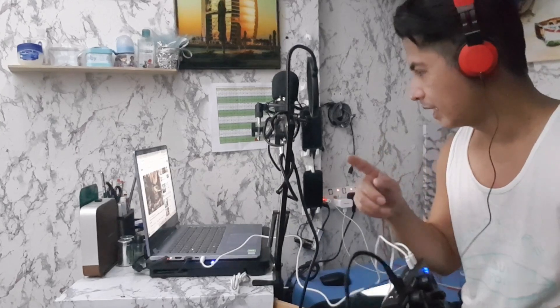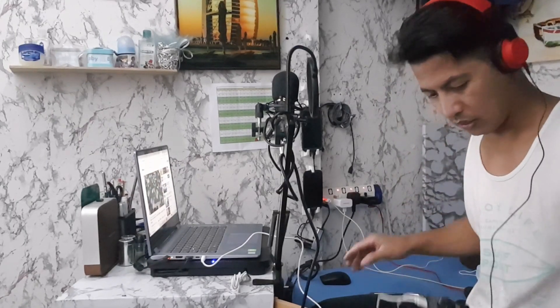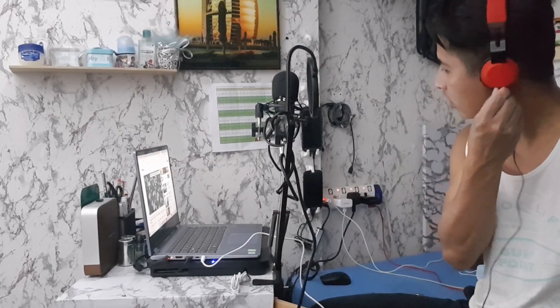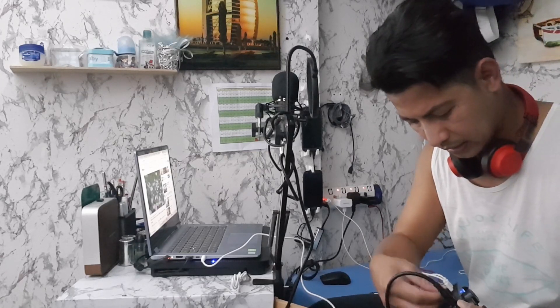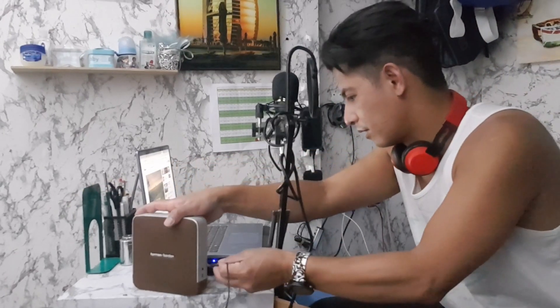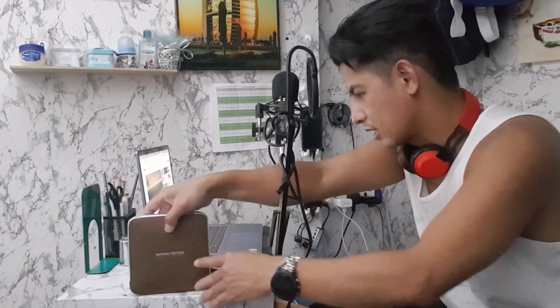Kapag magla-live ka naman at kailangan mo ng speaker — siyempre kapag magla-live ka at hindi mo kailangan ng headset, ang kailangan mo ay speaker. Instead na mag-headset, ilalagay ko na lang siya dito sa speaker, sa earphone. Kasi madalas nagla-live naman ako — connect ko lang siya sa aking speaker na ginagamit.